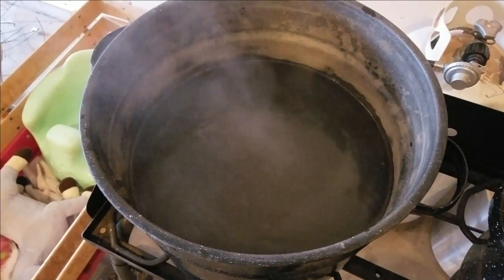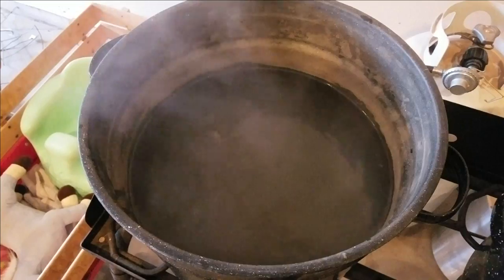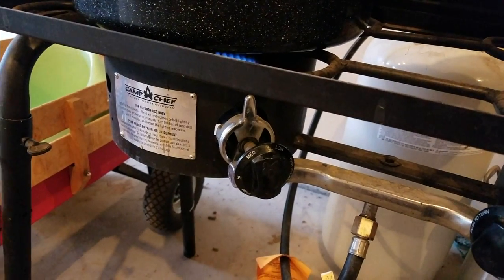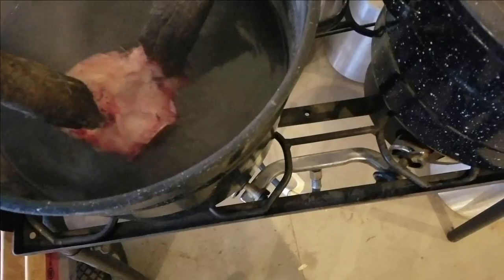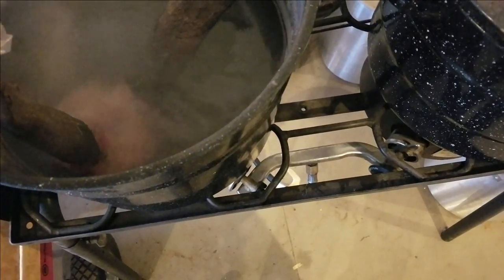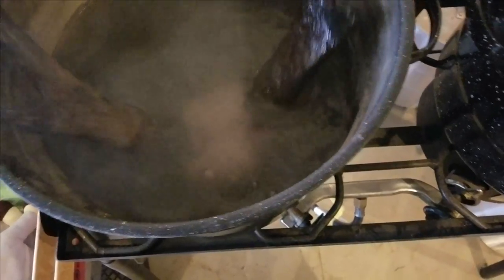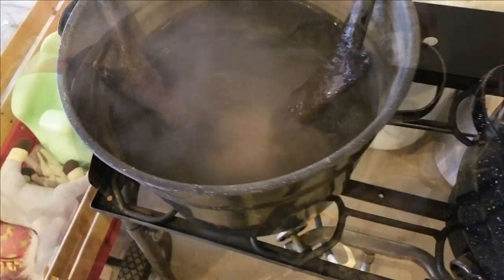I'm going to get some boiling water and take my horns and the skull cap and start the boiling process. I've got the water on a low-medium heat — it's starting to boil. We don't really want a full rolling boil, just a simmer boil. We're going to put the horns in enough that maybe at least a third of them are up in the water.